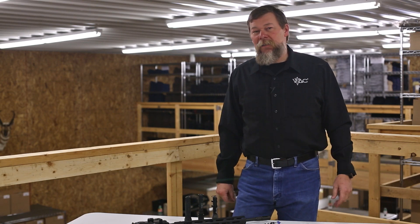Hey folks, I'm Kyle Am from Viking Tactics. I'd like to show you a new product that we just brought to market — it's called the Viking Tactics Tubular Rail Hub.